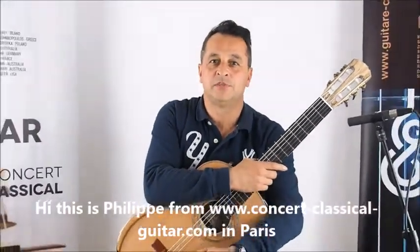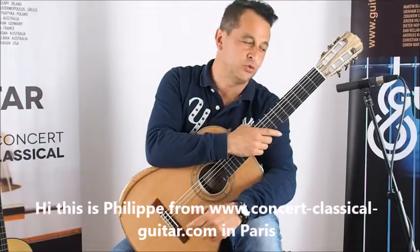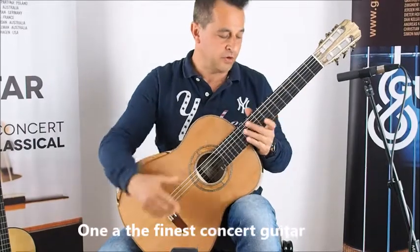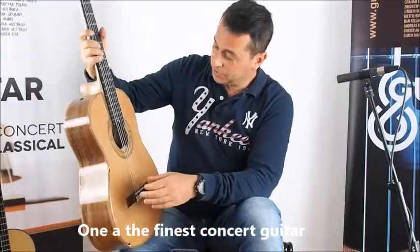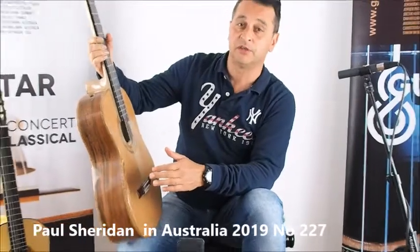Hi, everybody. This is Philippe. Welcome to Concert Classical Guitars here in Paris. Today we're going to show you a very fine guitar, one of the finest guitars for concert players. This guitar is made by Paul Sheridan in Australia.